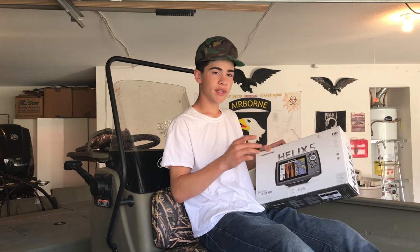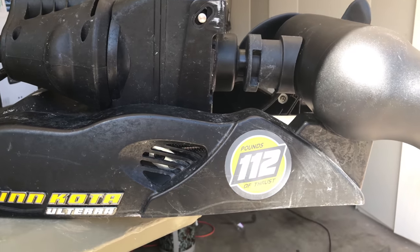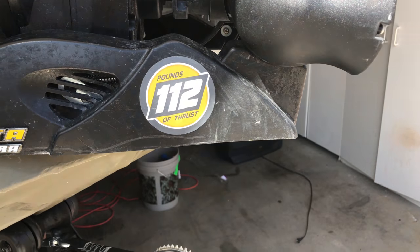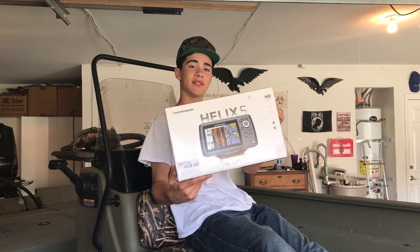I was originally planning on installing it on my trolling motor but we figured out that this one's not compatible with that — it won't let you do side imaging and all that. So we're going to actually throw it on the back of the boat and I'm going to take you guys step by step on how to do it. Stay tuned and enjoy.